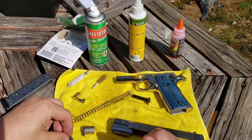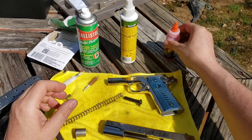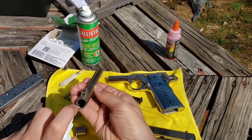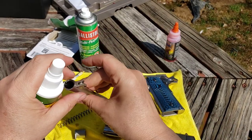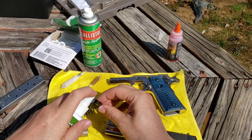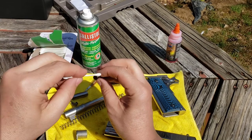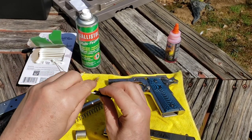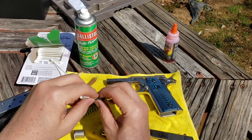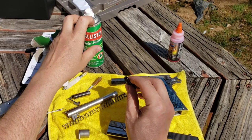Now we're going to work on the barrel. First thing I like to do is spray it down — I'll use Ballistol. For inside the barrel I like rim oil — just give it a couple of squirts, let it soak for a second, then tilt the barrel so it runs down through. Spray a little in the barrel bushing too — this gets dirty. The oil just keeps it from ever corroding in there — that's the key.